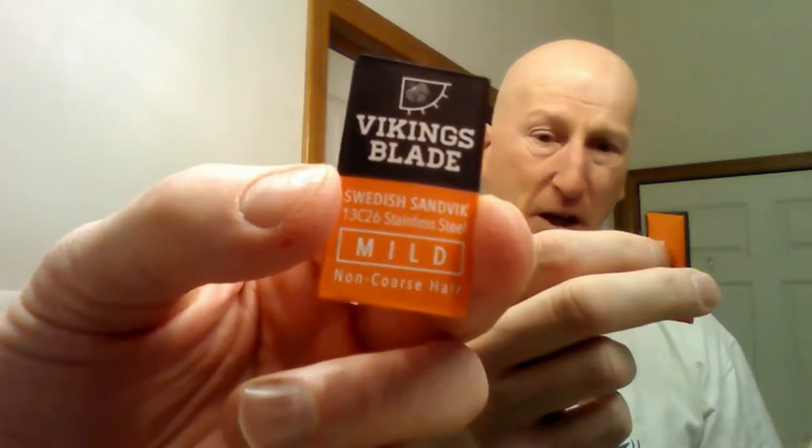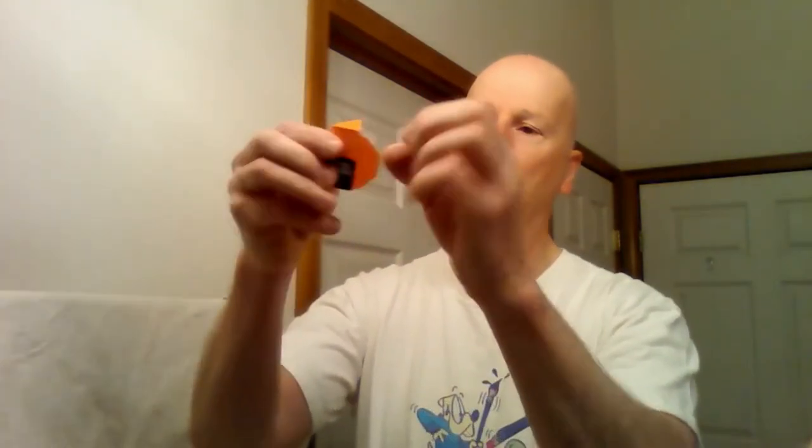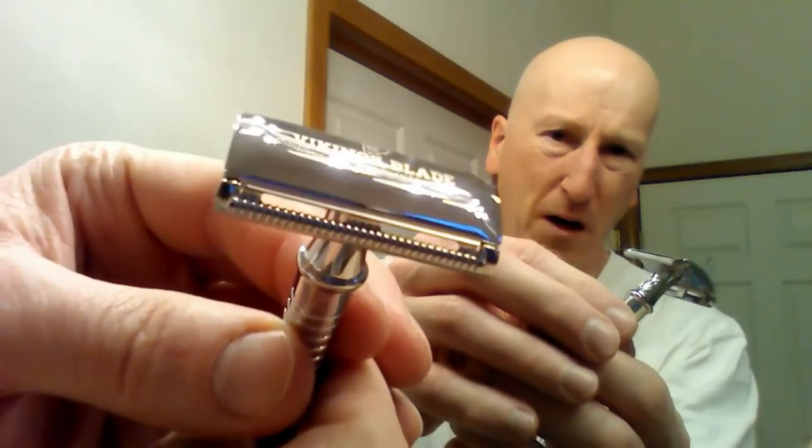We're also going to be using a Vikings Blade mild razor blade this morning. These are sharp and smooth, rated mild — an additional benefit to this shave. I've got my White Knight synthetic badger brush soaking and some hot water in my shaving bowl heating up. I'm going to open up the blade, put it on the cap, join it with the base plate, and screw the handle on. There's not a lot of blade exposure there — very mild razor, mild shave, but you can still get a nice close result.